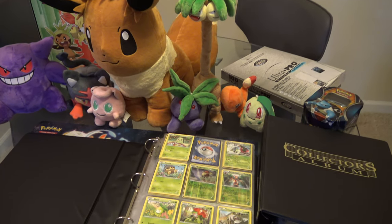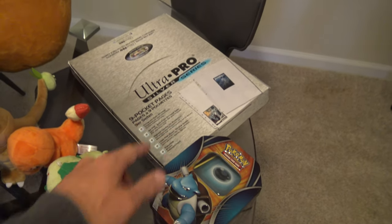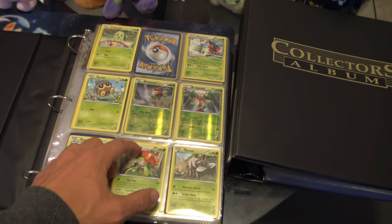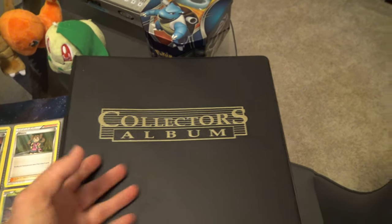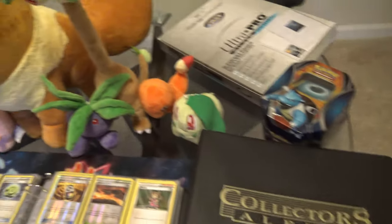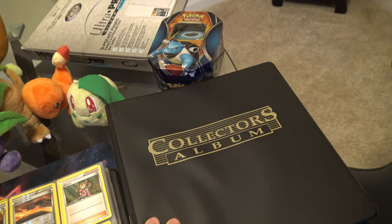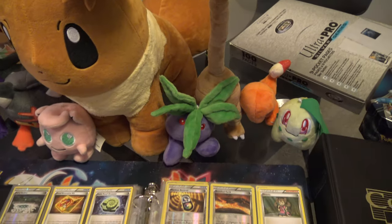The first thing you're going to need is Ultra Pro nine-pocket pages. You don't have to get that brand specifically, but I like it because the cards don't slip out as much as with cheaper brands. This larger album I got off Amazon doesn't have graphics but fits a lot more cards. These albums are usually pretty cheap — about $10 to $15 — though this one was closer to $20, and it came with about 100 pages.